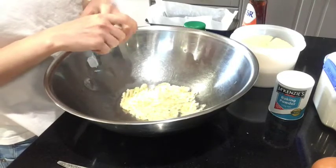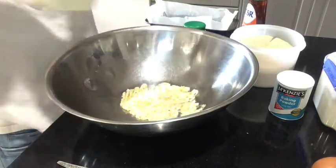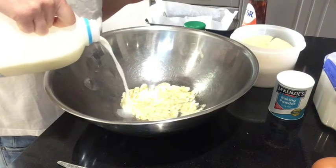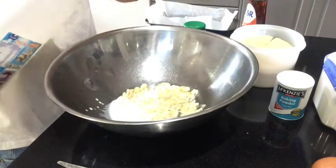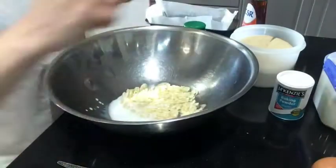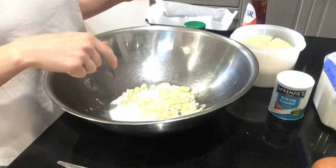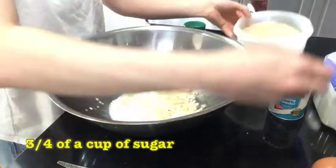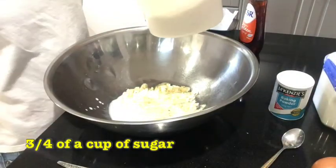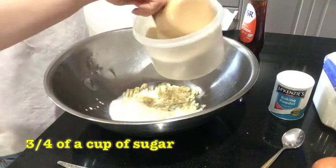Into here we're going to add a dash of milk — a dash is literally just a little splash, just that much. Then we're going to add three-quarters of a cup of sugar. I've got my cup here and I'm going to measure it out.